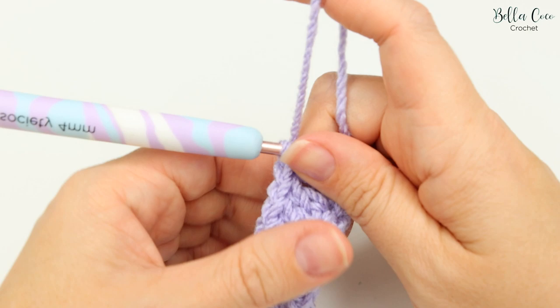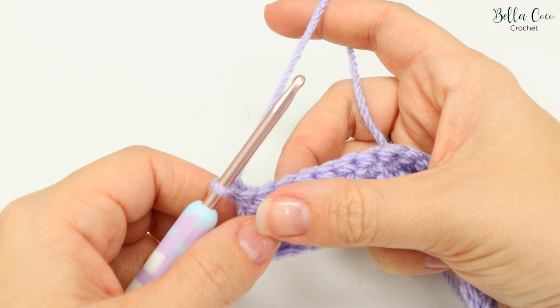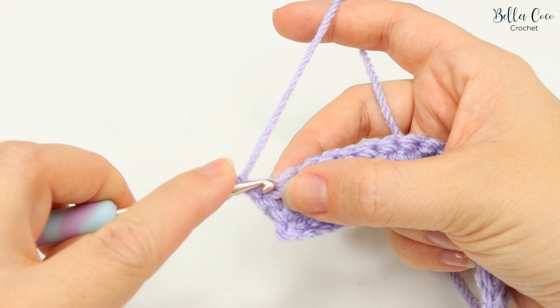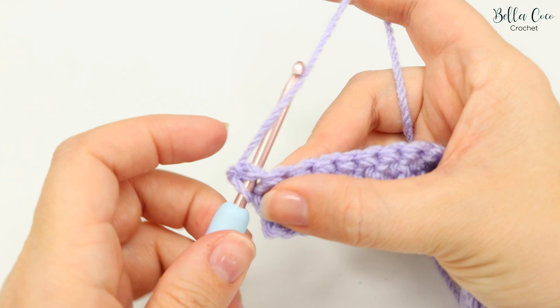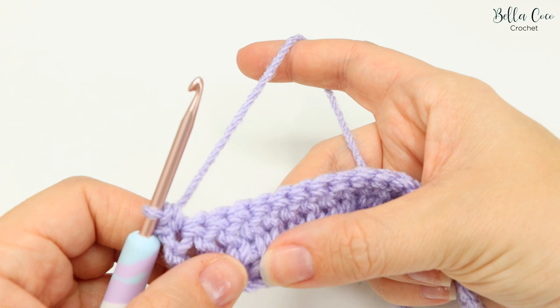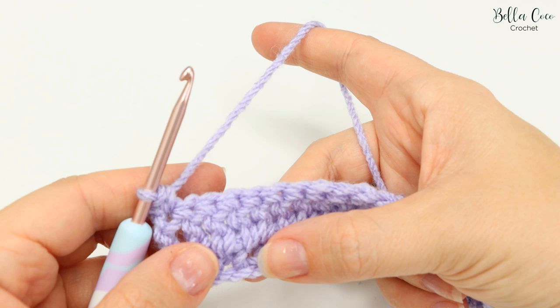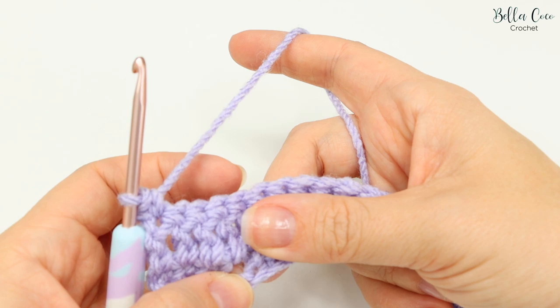For row three, chain one and turn the work. This chain one does not count as a stitch. We're going to do our first double crochet into the very first stitch — that's a US single crochet — going straight into that first stitch. We're then going to do what I call the forward arrow stitch. The first stitch and the last stitch of these particular rows are worked slightly differently to the ones in between. The forward arrow stitch is basically a double treble, which is a treble crochet in the US.